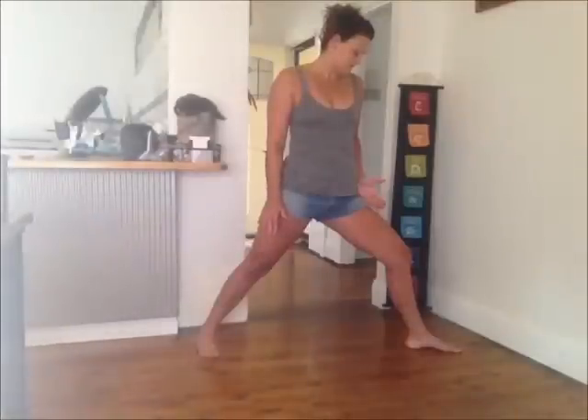For this front knee, it's very important that it tracks the second and third toe — whether it's a gentle bend, a deep bend, or you're coming really low in your Warrior Two, that's where you want the knee to be.